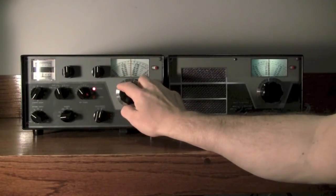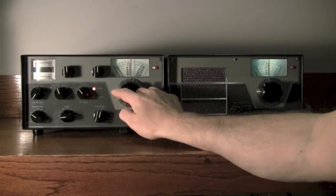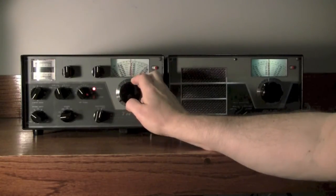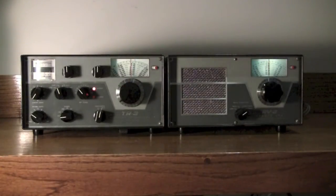Really lovely setup. This station looks brand new to me. I mean, it's in immaculate condition. It works great. I love the audio quality.